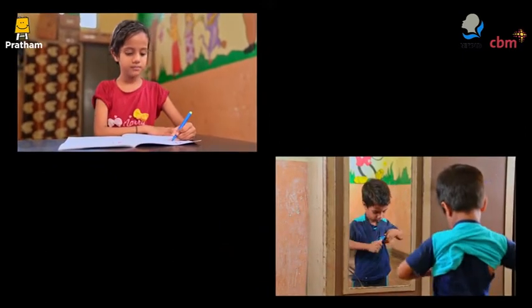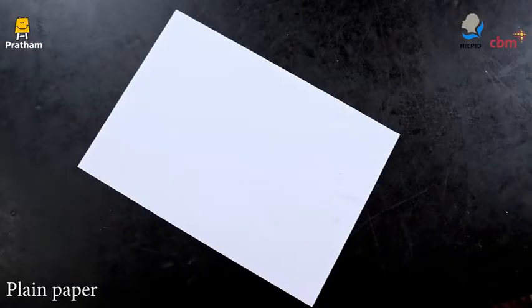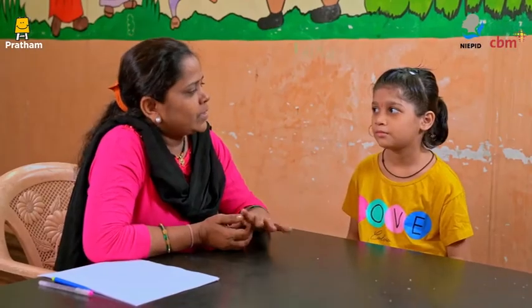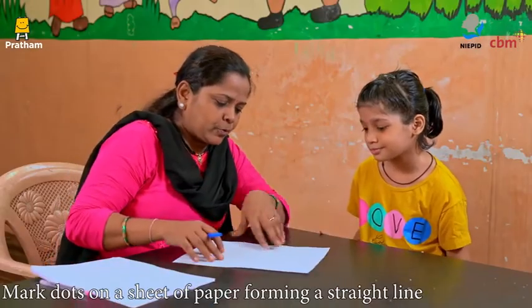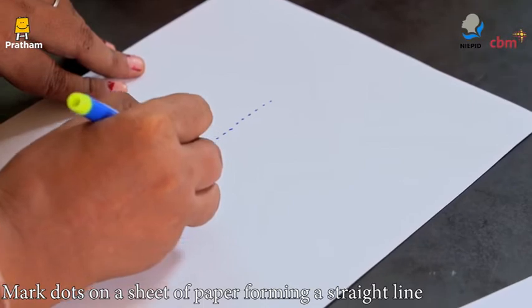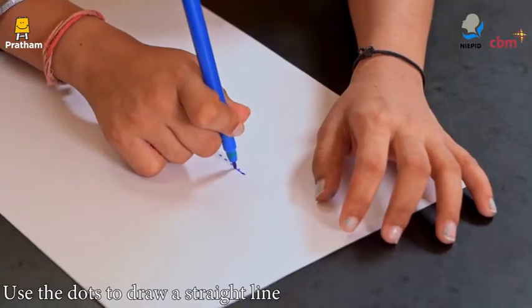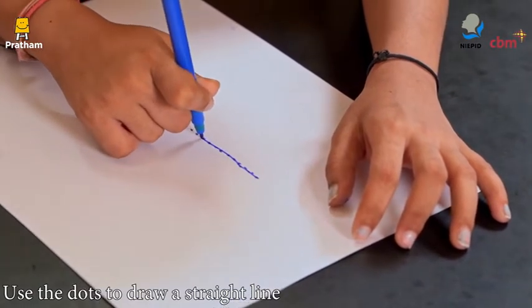Let's do a small activity to teach drawing lines. Materials required: plain paper and pencil or sketch pen. Make your child sit in front of you. Take a sheet of paper and mark dots forming a straight line. Let the child use the dots to draw a straight line.